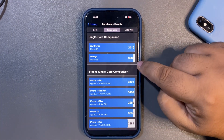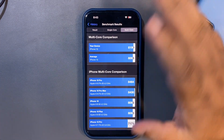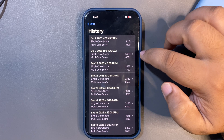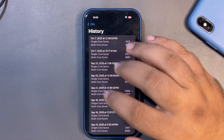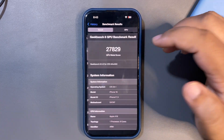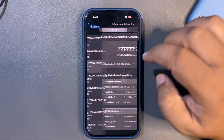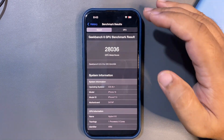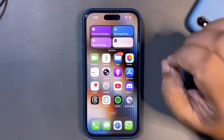I ran the test again and got 3,415 on single-core and 8,199 on multi-core. The single-core is slightly below average this time, but multi-core is still above average. I'm not disappointed — scores should improve in a couple of days. For the GPU benchmark, I got 27,829, which is higher than average and higher than Beta 1. A second GPU run gave an even better score above 28,000, also higher than Beta 1.